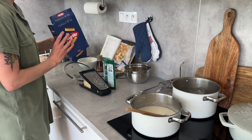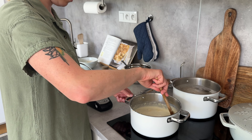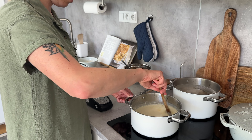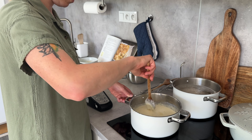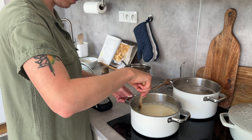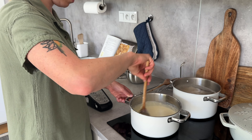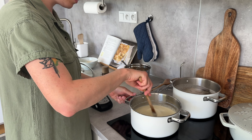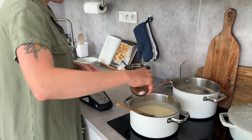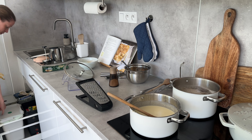I'm adding both cheddar and parmesan into the milk. A lot of you might use other cheeses — the cookbook suggested having a base cheese like cheddar, gruyere, or gouda, and then a stronger-flavored cheese like parmesan, pecorino, or feta. You just want that combination of a standard base cheese and something with a stronger flavor.